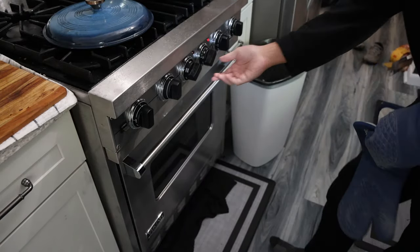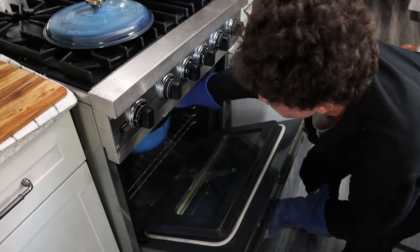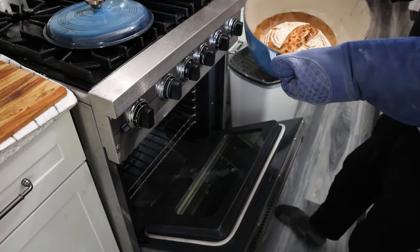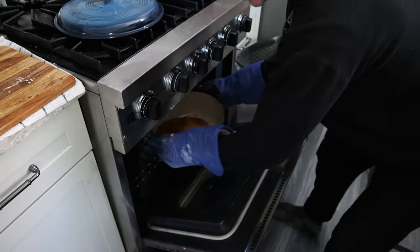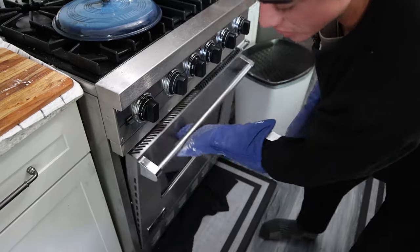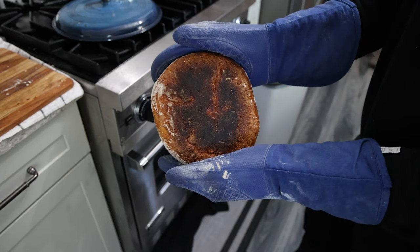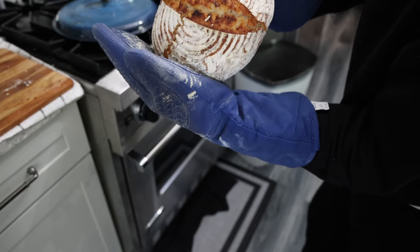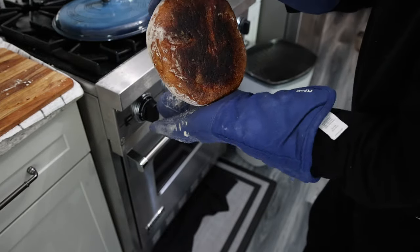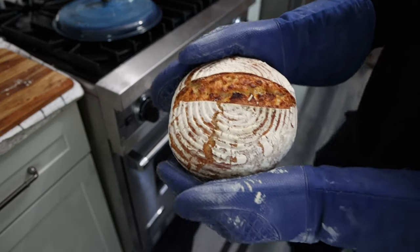I got stuck on a phone call and almost forgot, so hopefully we didn't overcook the bread. Maybe a little crispy, but it looks perfect. Well, that's the first time I've dropped it on the floor, but you guys get a better look at it. The bottom is a bit dark — we should have kept the temperature a little lower — but definitely good. Really, really good. Perfect crust on top. That's not that big of a deal on the bottom. Now we just let it rest and have it for lunch.